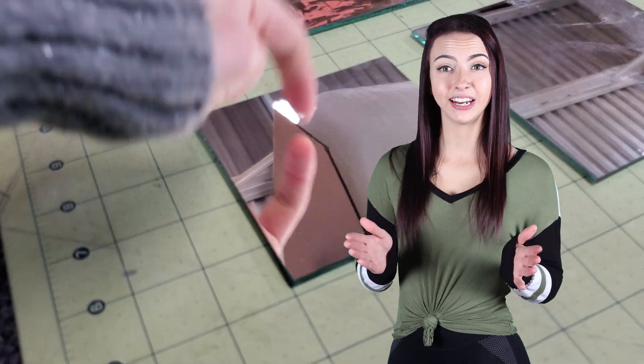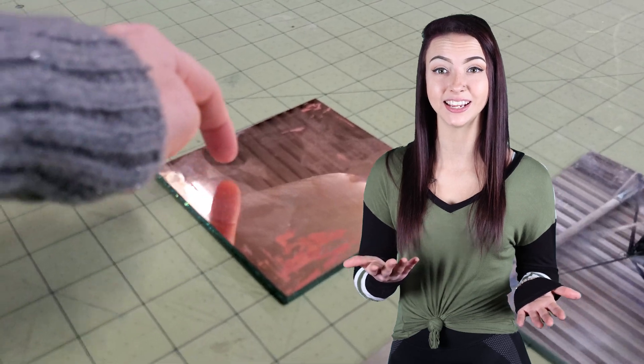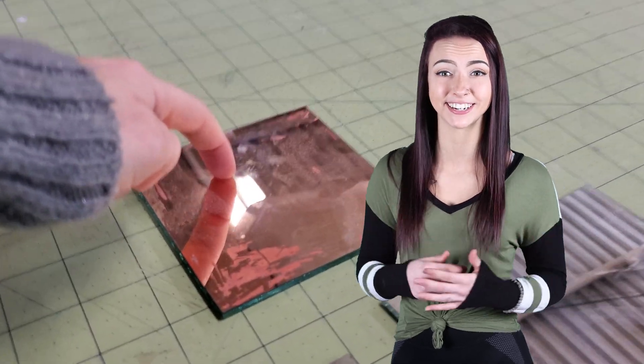It's easy to make a first surface mirror from a standard mirror, if you know how. In this video, I'm going to take you through the three simple methods for making your own design, and how to avoid mistakes that waste a ton of time and material.